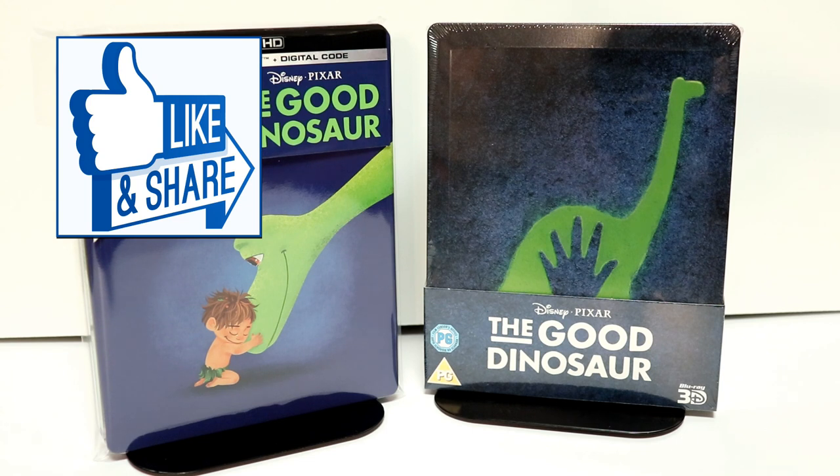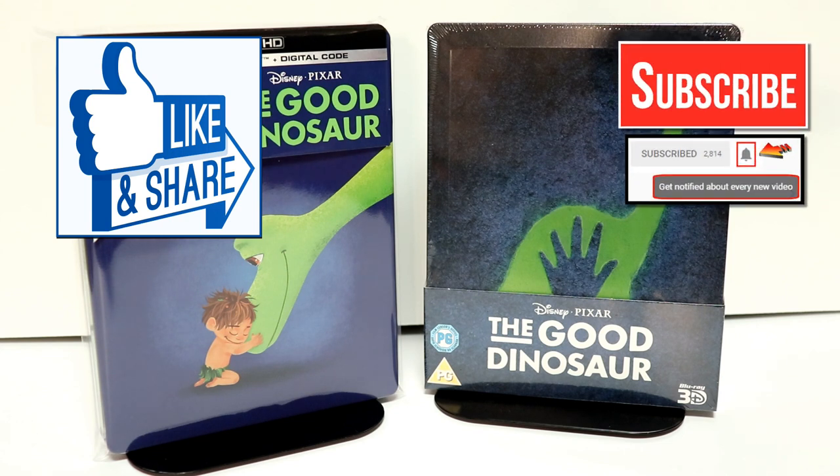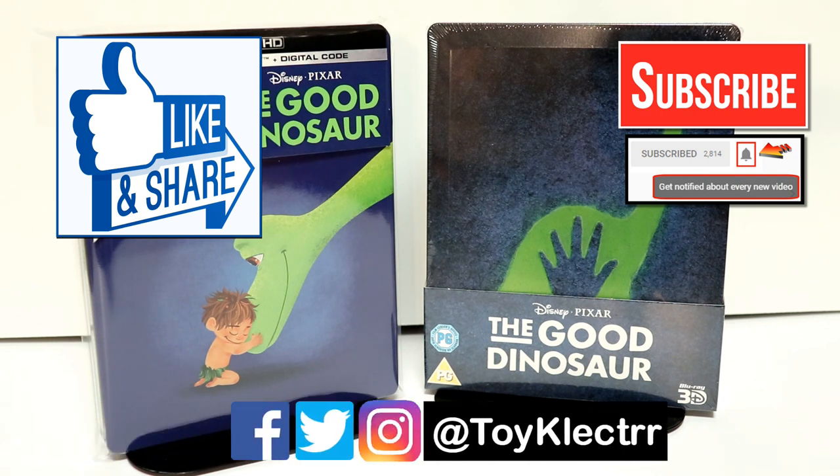If you like what you saw here today, please give it a thumbs up and share the video. If you haven't subscribed to my channel, I'd really appreciate it if you would subscribe. Please remember to hit that notification bell so that you can be notified every time I upload a new video. If you haven't found me on my social media accounts, I'm on Facebook, Twitter, and Instagram. We will see you next time.